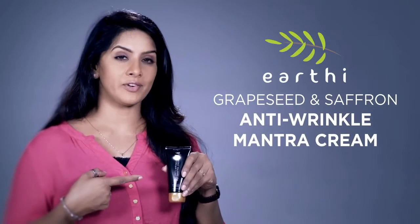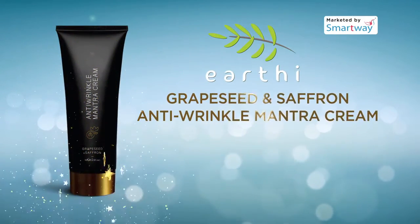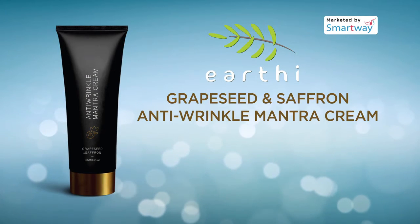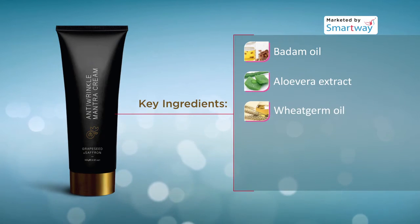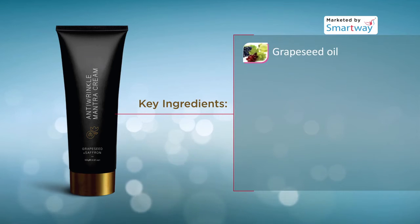Earthy Grapeseed and Saffron Anti-Wrinkle Mantra Cream. The formula of Earthy Grapeseed and Saffron Anti-Wrinkle Mantra Cream contains a unique combination of pure natural active ingredients like badam oil, aloe vera extract, wheat germ oil, saffron oil, cocoa butter, and grapeseed oil.